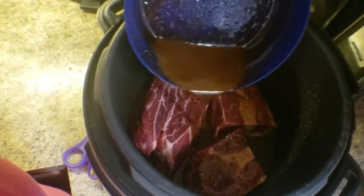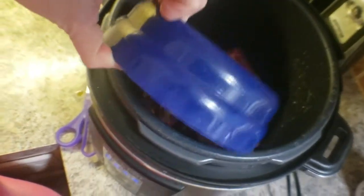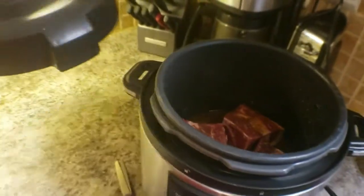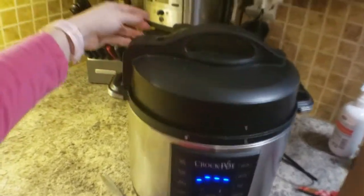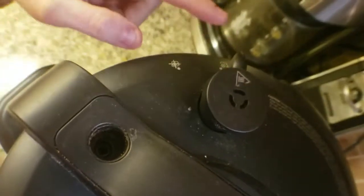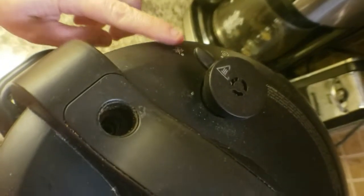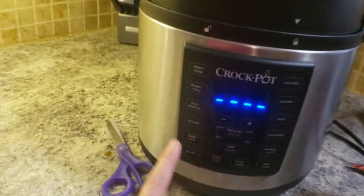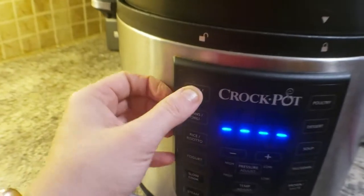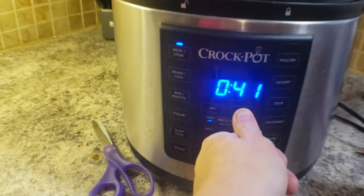Pouring the sauce on top gives it nice good coverage and gets it really moist. Then put the lid on — if you're unfamiliar with an instant pot, make sure you put it in the lock position. Then put the valve into the closed position so no steam can come out. I'm going to set it to the meat setting — 45 minutes, high pressure — and start. That's pretty much it.